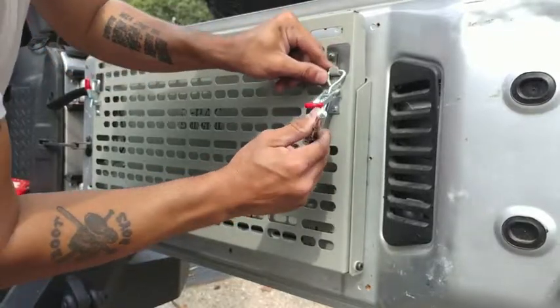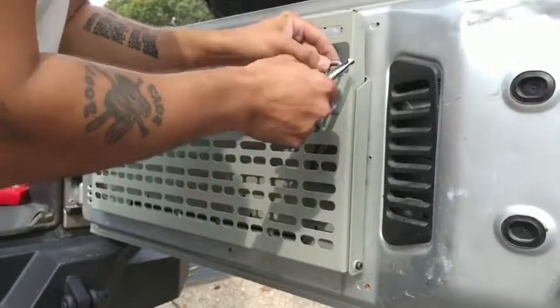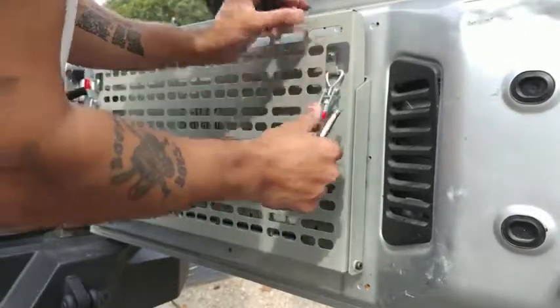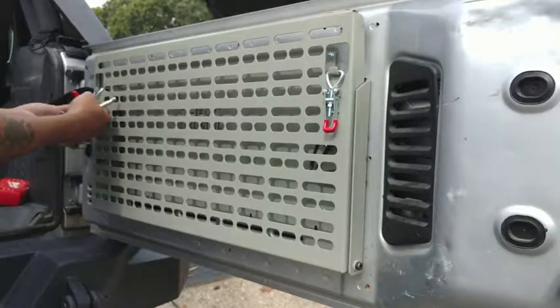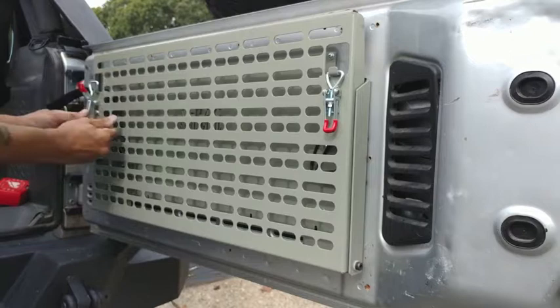I found throughout the summer that when the tray was in the down position, the latches tended to kind of walk out, and I found myself always adjusting them. This problem could easily be fixed with a lock washer and a 5mm nut.